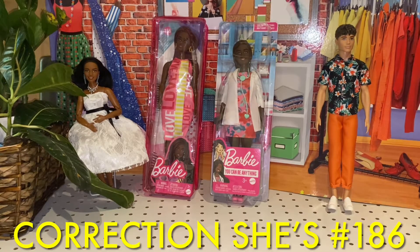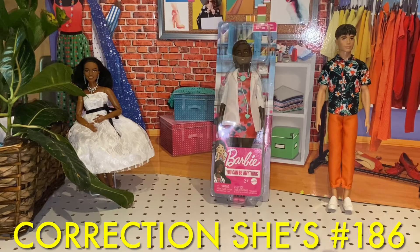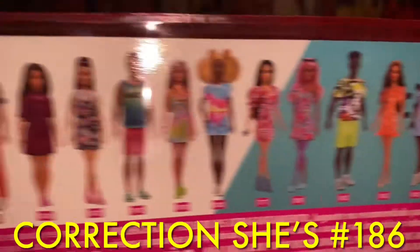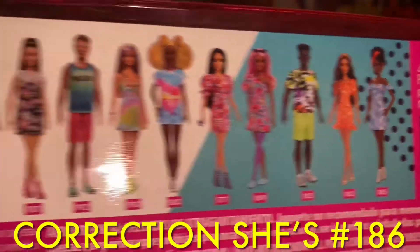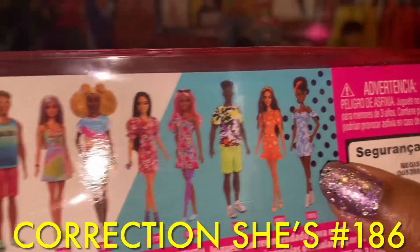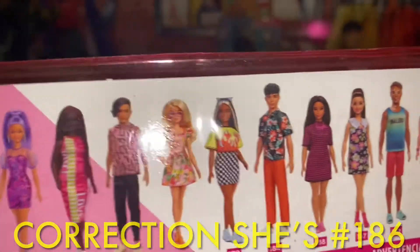Let's get into the next Fashionista. This Fashionista I believe is from the newest wave — this is Barbie Fashionista 188. In her line we have different dolls, and they usually put the previous wave in with the new mix. I still want number 193 and 188. All the rest I either have or I'm not really interested in. The only ones I want now are 193 and 188.